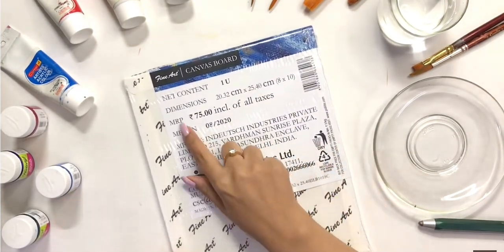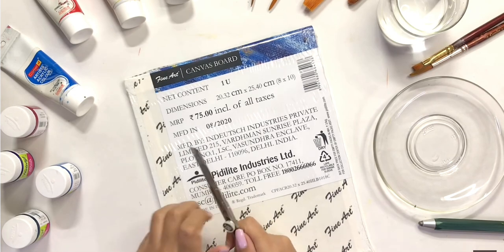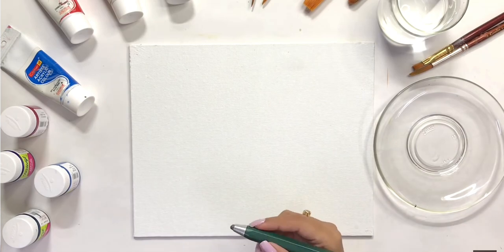Okay guys, so I bought this canvas board for 75 rupees and now I will paint on it. I am super excited, but I know that I am talking about this in every video — never mind.